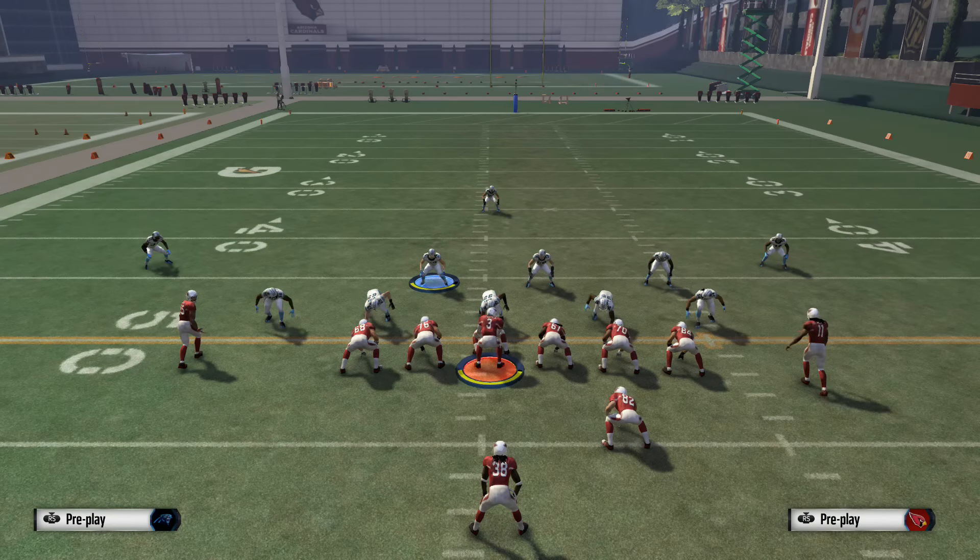Hey, what's going on everybody, Big J Gleez here. I hope you had a Merry Christmas. We're going to get into the last installment of this Vikings ebook. With this video we're going to focus on the one tight end, two backs, two wide receivers personnel — basically your I-form stuff.